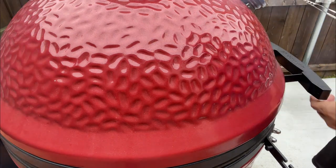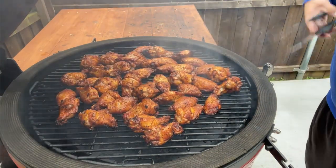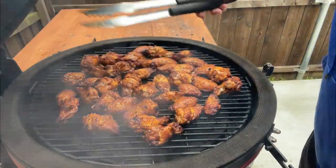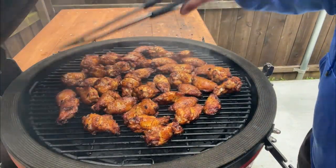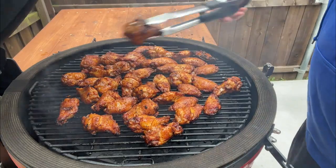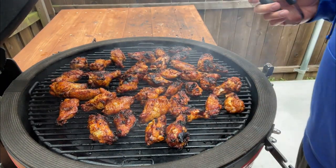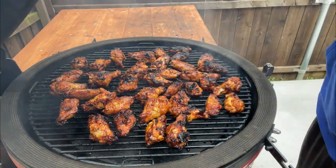We are at the 20-something minute mark, so let's get in here and take a look. Yeah, these are looking good — that's exactly what we're looking for. I'm going to flip these and then do some rearranging because the back is hotter than the front. We've got them all flipped. Now let's close the lid. We'll come back in another 20 minutes or so and check on them. Then we'll sauce whatever we're going to sauce, season whatever we're going to season, and we'll be done.